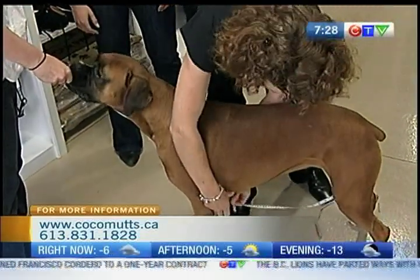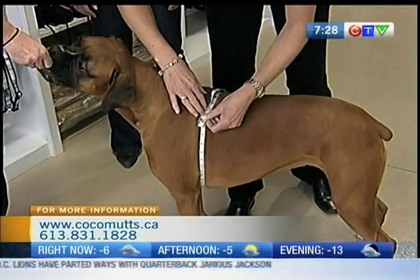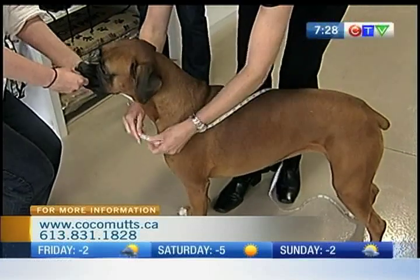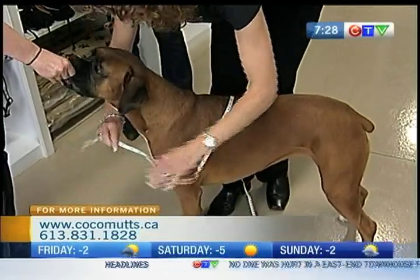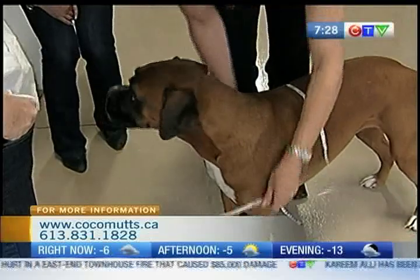And then around the deepest part of her chest. Writing down each of the measurements. And then around the base of her neck — the thickest part of her neck. And then across the front of her chest. So how wide is she across the front? Nine inches.